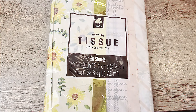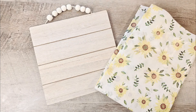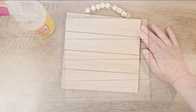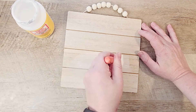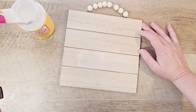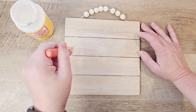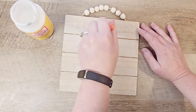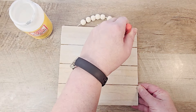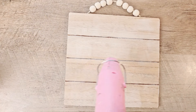I found this tissue paper at HomeGoods last month and I thought this would be a great product to use for decoupaging. We're starting out with this wood piece from the Dollar Tree. I grabbed my Mod Podge in the matte finish and I'm going to paint a nice coat of Mod Podge over the top of our wood piece. Because this is wood, I'm going to do a little bit thicker coat than I normally would, since it's a little more porous and I didn't do a coat of paint ahead of time. By doing it this way, we're going to allow that tissue paper to really soak into the wood and make it look like it's part of the wood grain, less like it's on top of the wood.